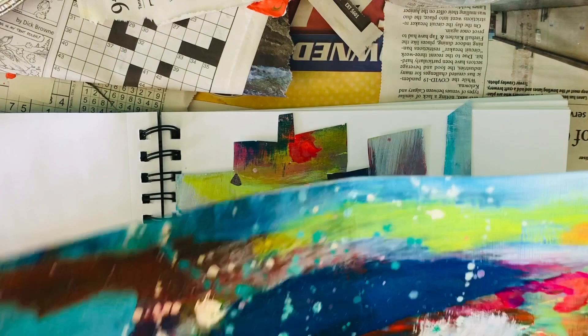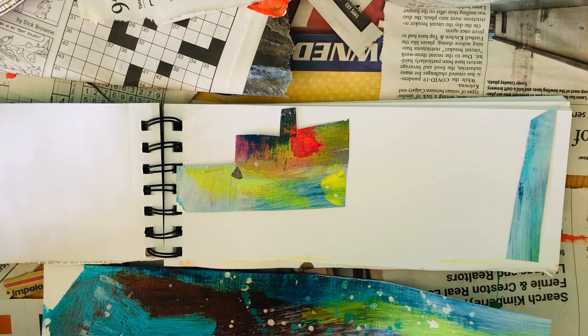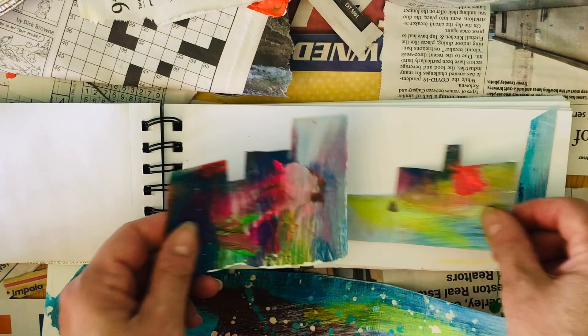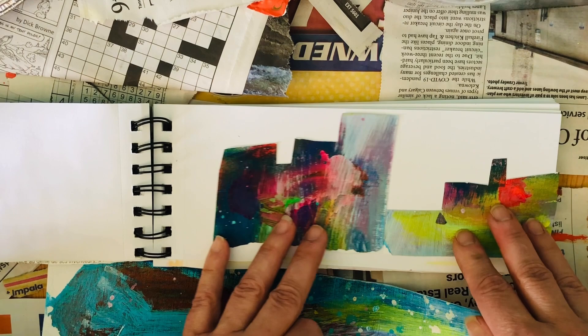I already cut pieces out of it — it used to be attached over here. I'm going for a landscape, as I said, because this sketchbook is all about landscapes. I'm just trying to arrange it the way I like. I want to use these three elements, and I just randomly cut shapes out — things I thought would be interesting together.